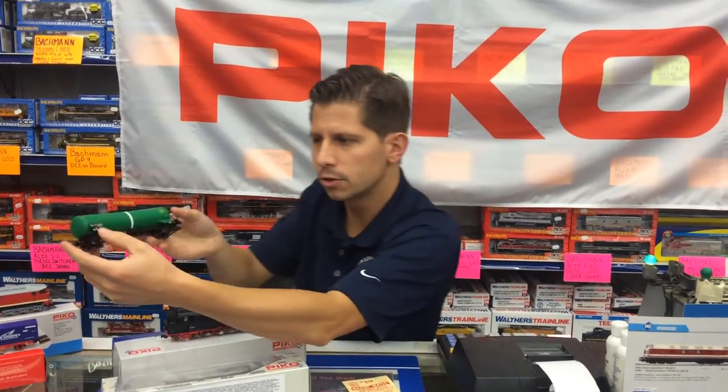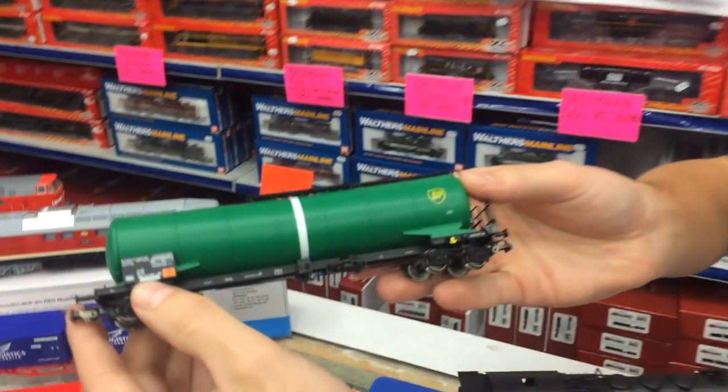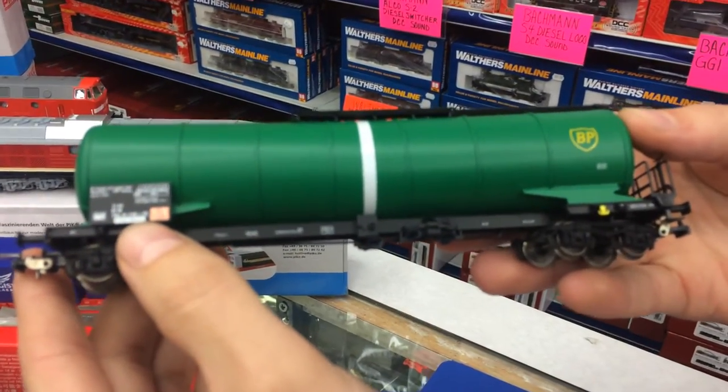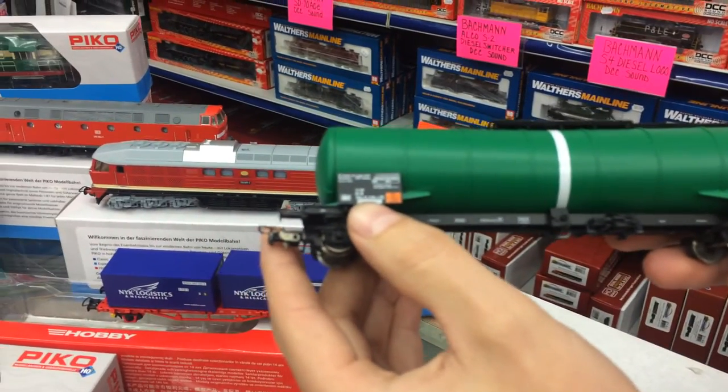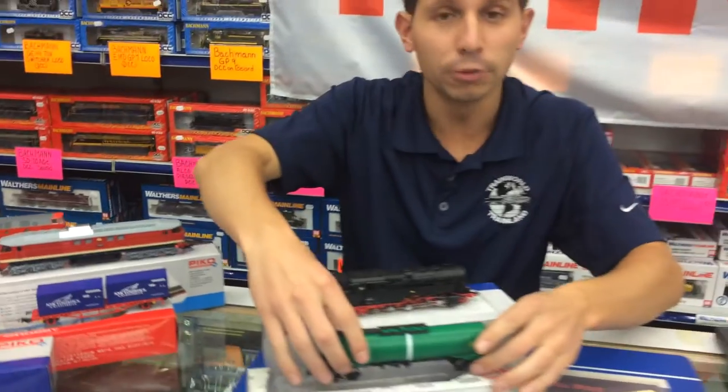Just beautiful work. If you could scroll or zoom in, the detail is unbelievable — really fine print, really well done. These are freight cars that you really don't see in America, so I'm trying to do my best and bring this to you.